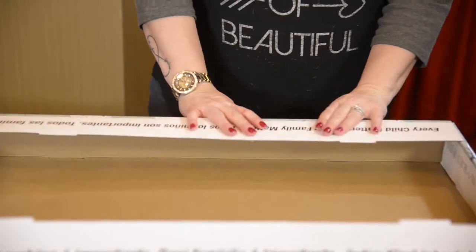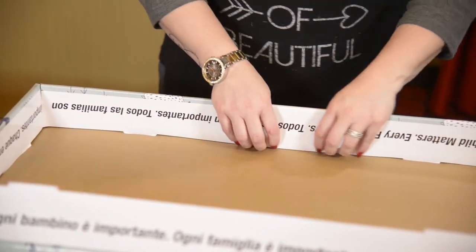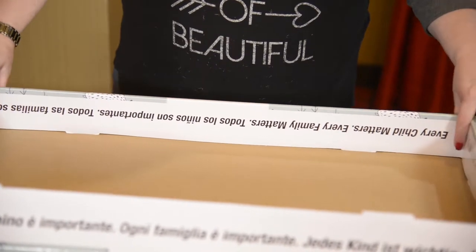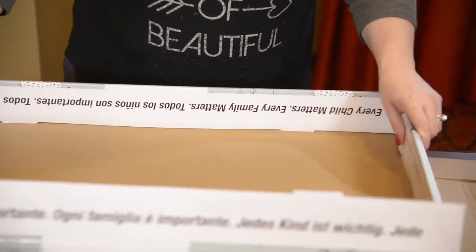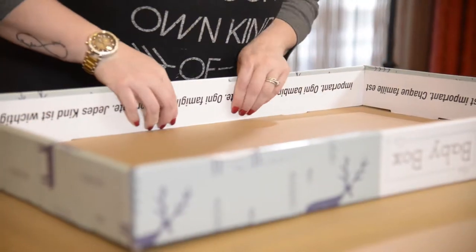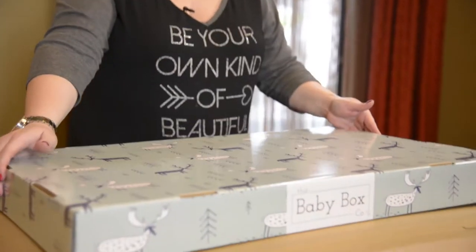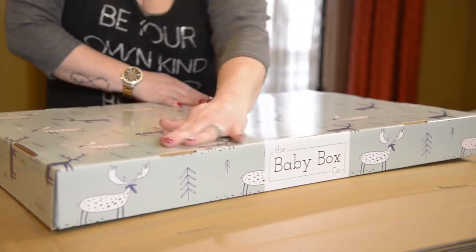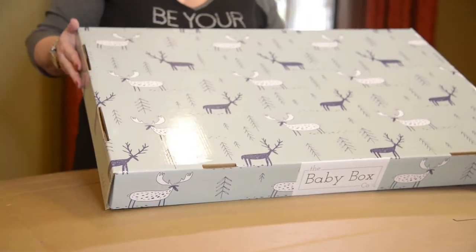Then we're going to go to the long side and tuck these tabs in. We're going to be careful to get them in, but we're not going to go all the way to the ends, because we want the ends to support the other end of the box. So we leave it there, just make sure it's tucked in. Then we flip the box over and make sure all of our pieces are gone — if done properly, they should automatically pop out, as this one did.